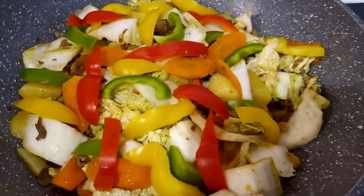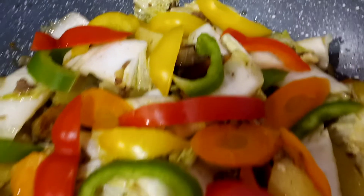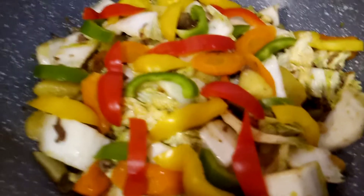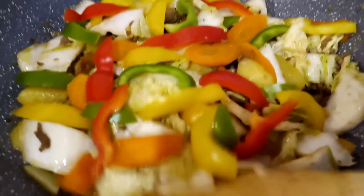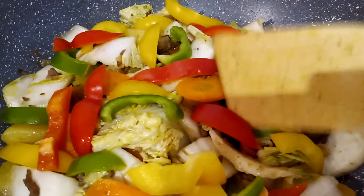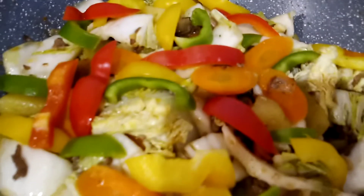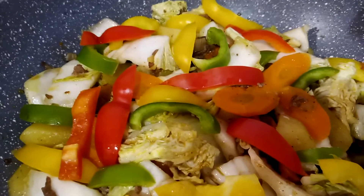Hello everyone, this is Letinia's Kitchenette — welcome back to my channel! This is my recipe for today: a very simple recipe, stir-fry minced beef mixed with carrots, potatoes, Chinese cabbage, and bell pepper. First, you have to stir-fry or sauté the garlic and onions.